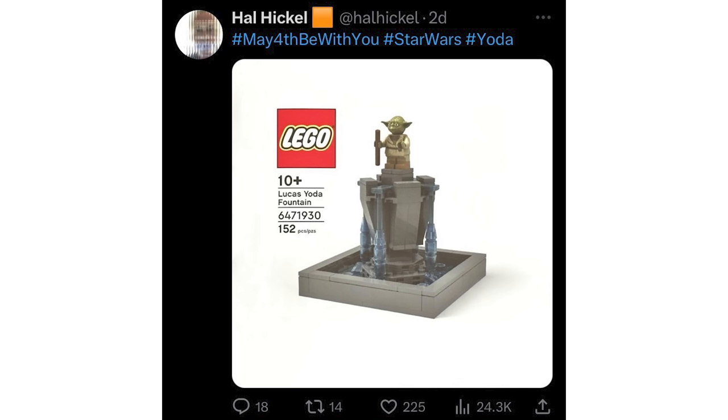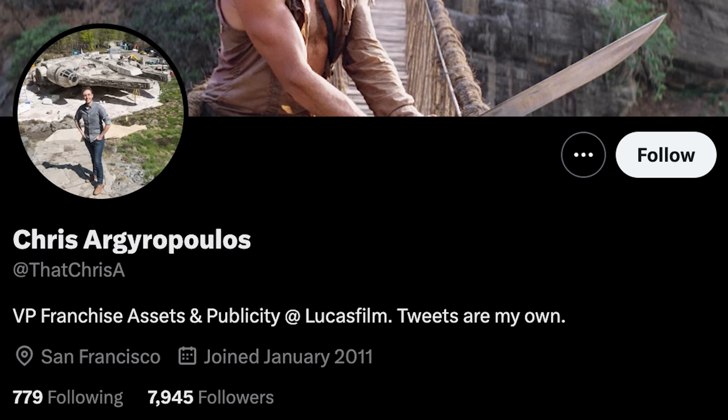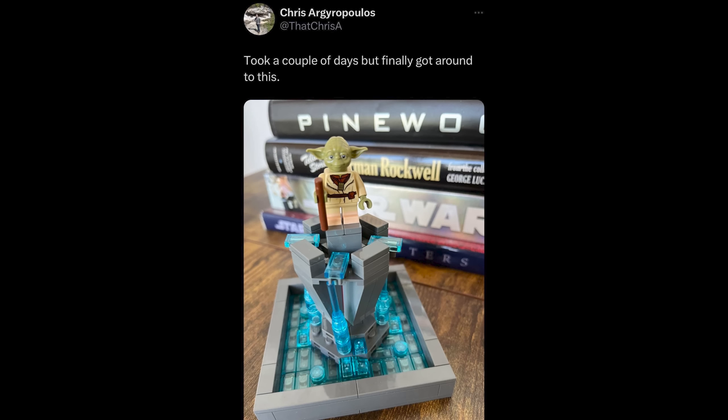I initially thought it was a MOC at first and was excited that I could build my own version, and then I realized it was an exclusive set. However, thanks to my new best friend Chris, it does look like you can actually make this set just using regular old LEGO pieces.